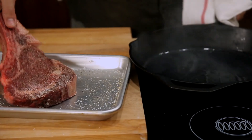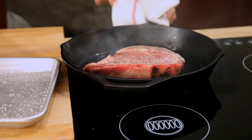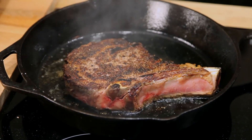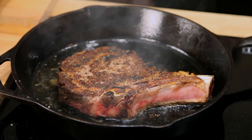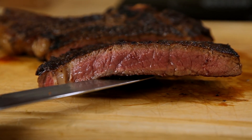Traditional methods like broiling, grilling, or searing in a skillet leave you with one problem: your steak develops a temperature gradient inside it. While the very center of the meat might be a perfect medium rare, as you move towards the outer layers it becomes more and more cooked until you reach the edges, which have the dry, chewy texture of well done meat. So the question is, how do you minimize this overcooking?